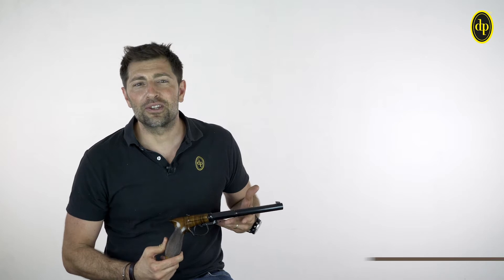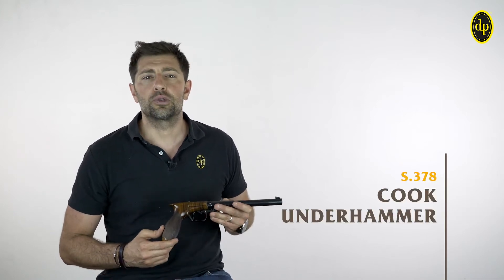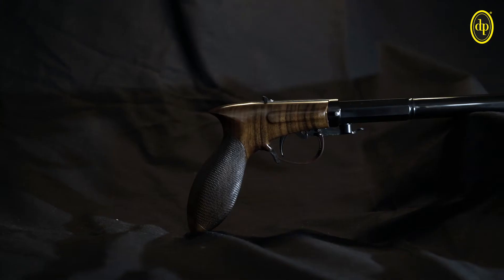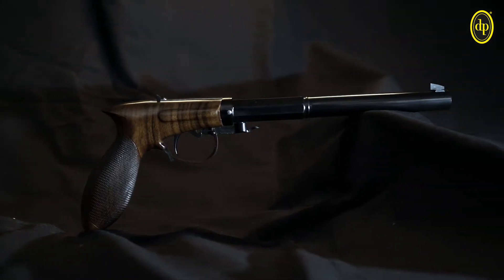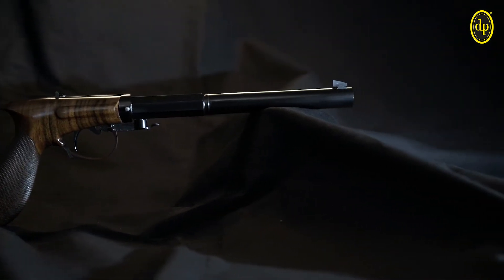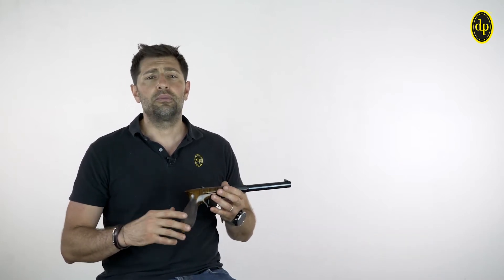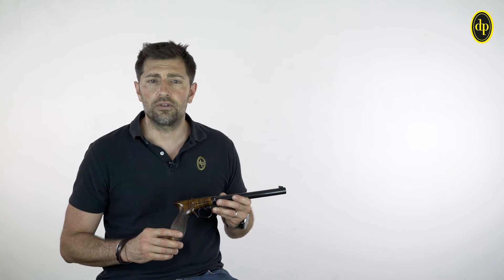Welcome again on the Davide Pedersoli web channel. Here in my hands I have the last born among the muzzle loading target pistols dedicated to sporting shooting activity: the Cook Under Hammer model. Essential, handy, and very well balanced. Our Cook Under Hammer pistol faithfully reproduces a shooting gun dating from the beginning of the 19th century.